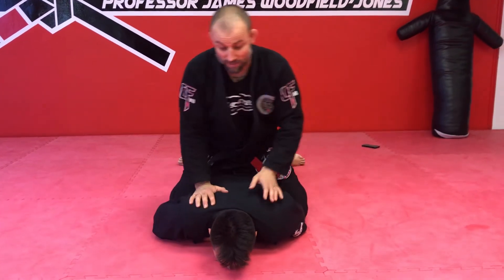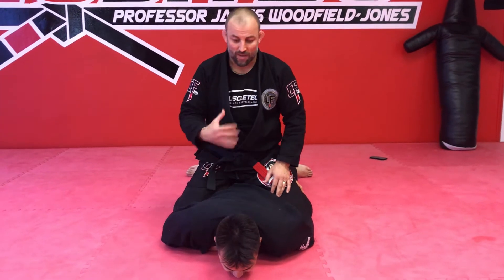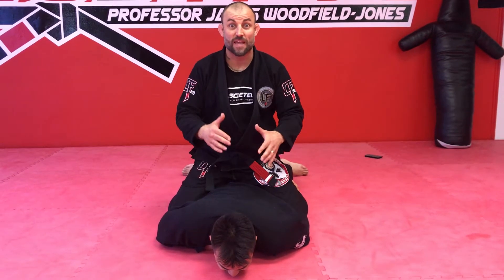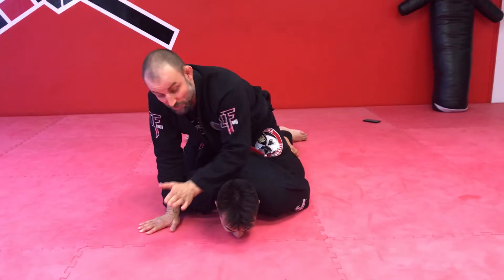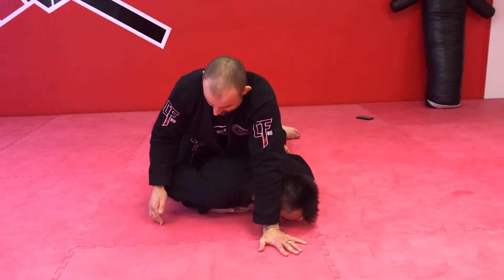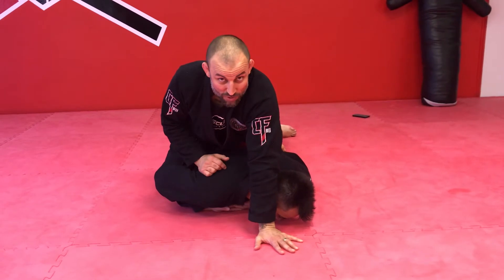So we looked at cuffing. Remember it had to be efficient, it had to be safe for me, and it had to be safe for the offender — the person who's getting cuffed. Let's just quickly recap what we did before. I'm in position here. I'm on my toes, my knees — my points of contact. I'm sticking to my principles of jiu-jitsu.